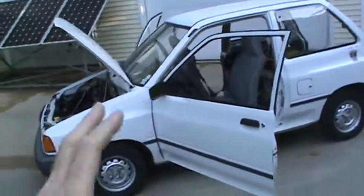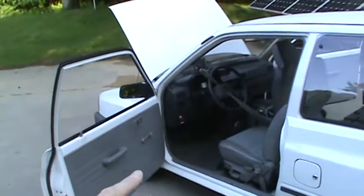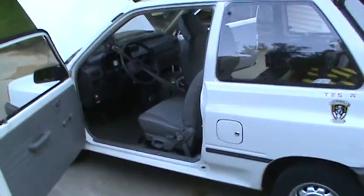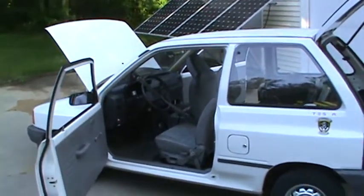It doesn't have electric windows. It doesn't have the extra windshield wiper on the back. It's a bare bones vehicle, so it's super lightweight and super energy efficient.